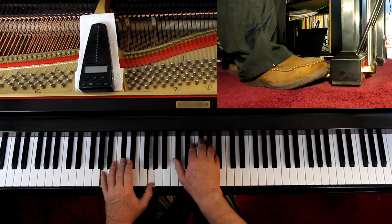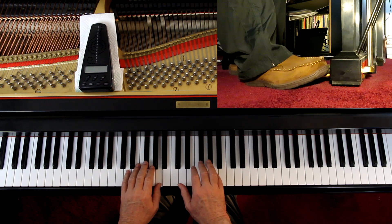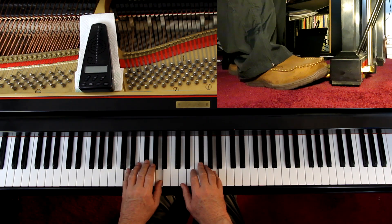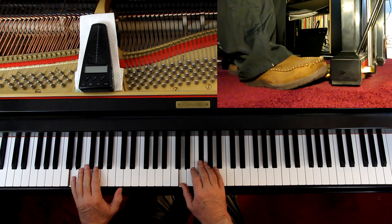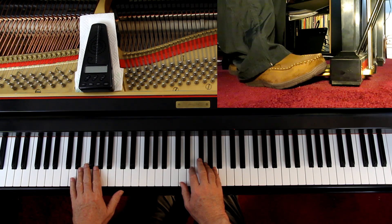And this legato pedal all the way through. And then at the end, let the keys up, keep the hands down on them, and gradually lift the pedal up - let the sound just fade out. Beautiful piece. Beautiful piece.